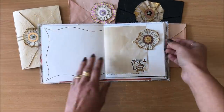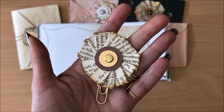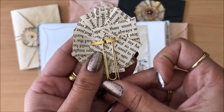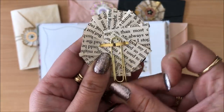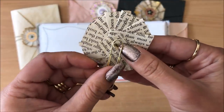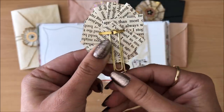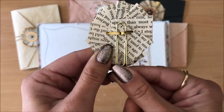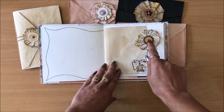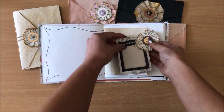Next I put a flower on a paper clip — look at this! I simply popped the paper clip through the brad, undid the feet, and then closed the feet back down. It moves a little bit but can't actually go anywhere. It's really cute and looks especially fabulous on a page. You can use that paper clip to hold something in on a page.